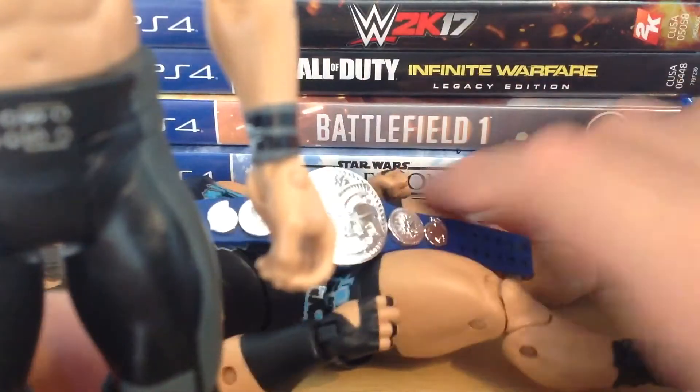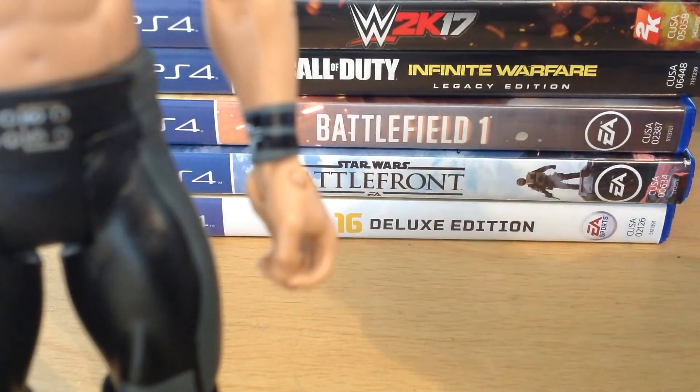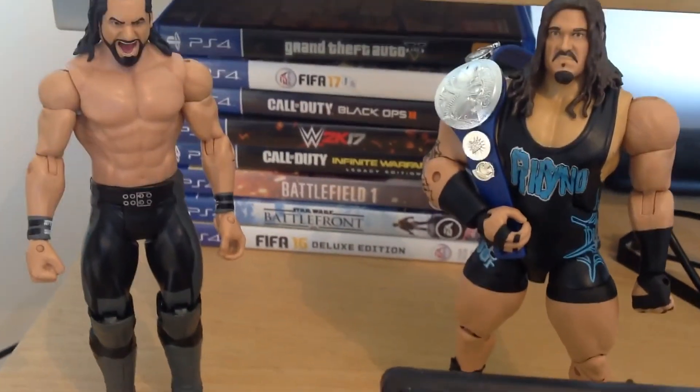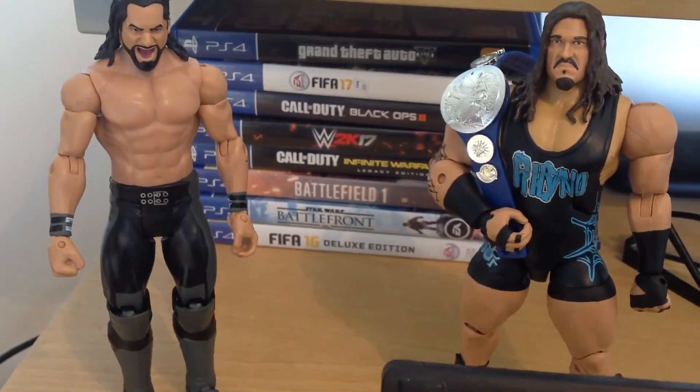Just thought I'd bring you guys this video — nothing too special. If you want me to show you the BFW SummerSlam arena before SummerSlam I will, because I've actually changed it a lot and I'm really hyped about it. Here are the two figures — if you've enjoyed this, make sure to leave a like, comment, subscribe, and I'll see you in the next video.